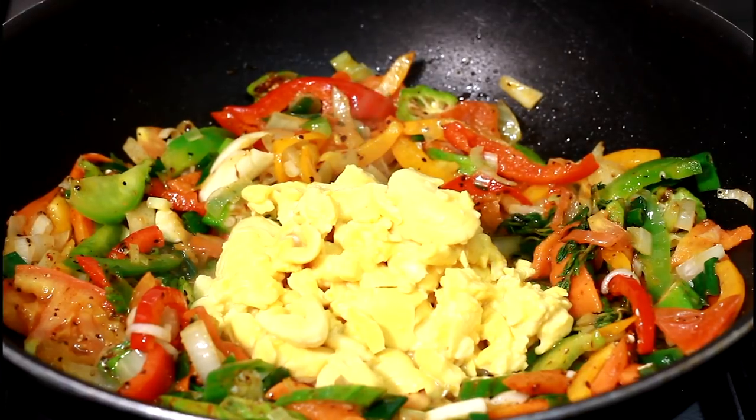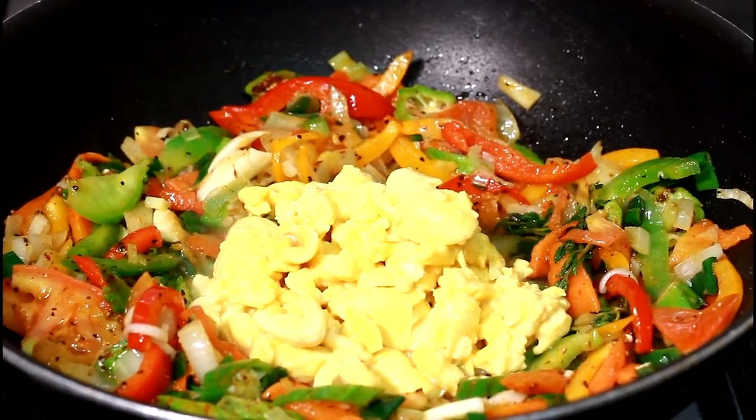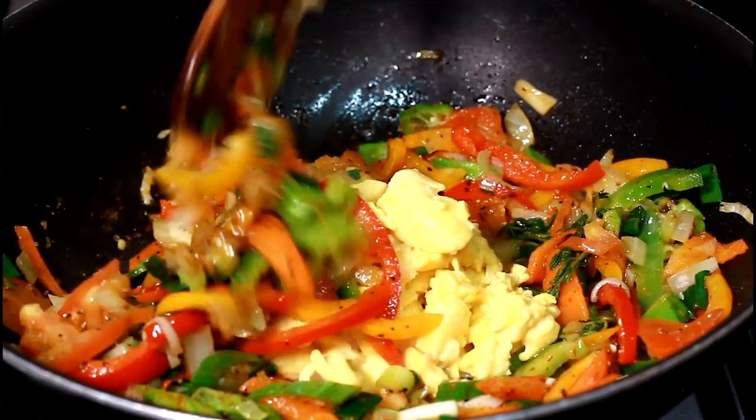Fresh garlic goes in after that to add to the flavor. That is your favorite hot sauce — beautiful. Pour it in.